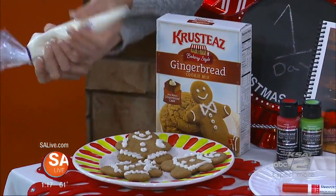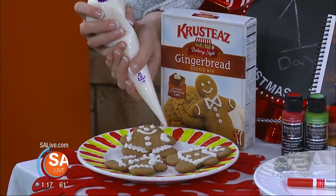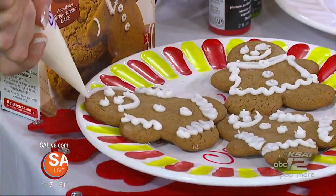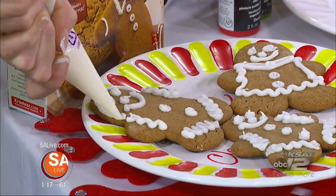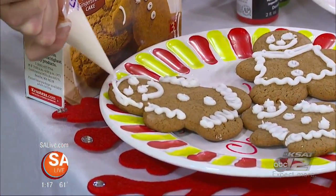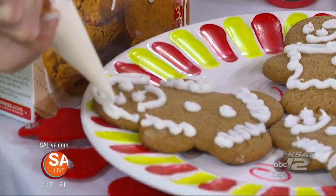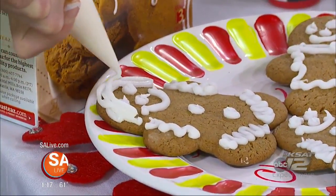That's the Wilton icing. I made it nice and tiny, so you can make little hair on your guy there, or your girl, however you want to do it. But it's something fun the kids can do, and the parents can do, and the kids can put it on the little plate that we're going to make for Santa. And that's another really easy, quick, and fun craft for the kids to do.